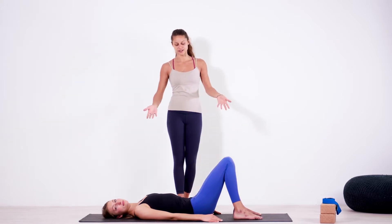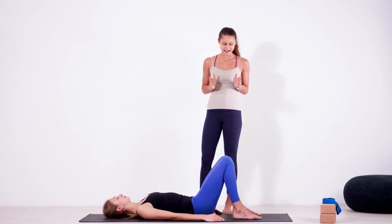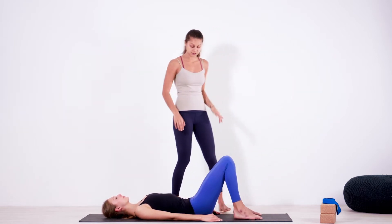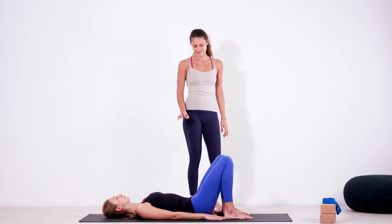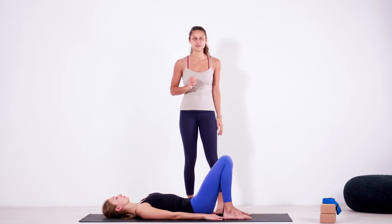So to go into this pose, please start laying down on your back, having both of your knees bent and having the hips distance apart between your feet. Another option is to calculate the difference between your heels and your sitting bones by using your hands — you can just touch the heels with your fingers.